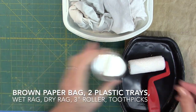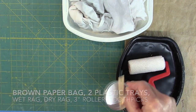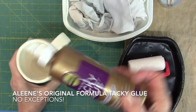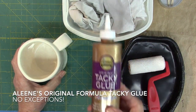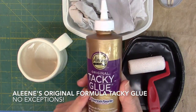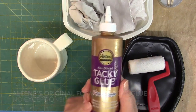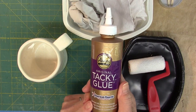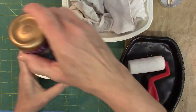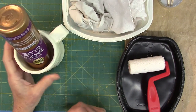Next, have some toothpicks handy. And last but not least, you need Alene's Original Formula Tacky Glue — no exceptions, unless it's Alene's Thin Body Tacky Glue. You don't need anything fancier or thicker. Keep the glue in a cup in the upside-down position with the cap on when not in use.